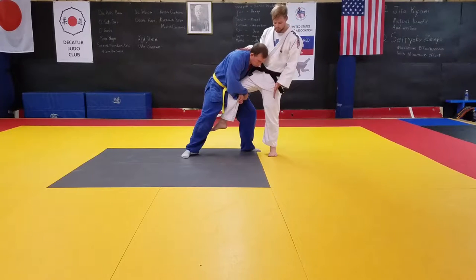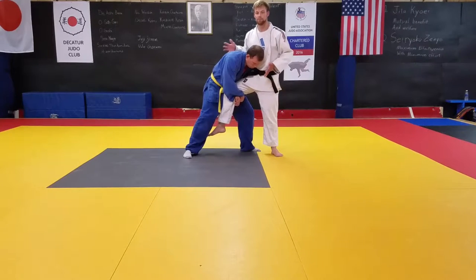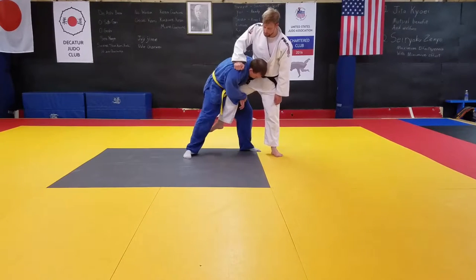I don't want this to happen. I'm going to pivot my back foot sideways so that I can put a little bit of weight into him and keep him from coming forward. Then I'm going to grab the back of his collar or the back of the shoulder so that I can push down.